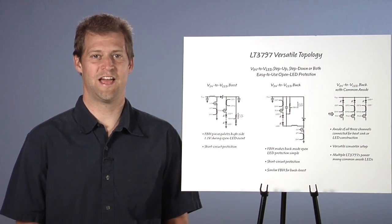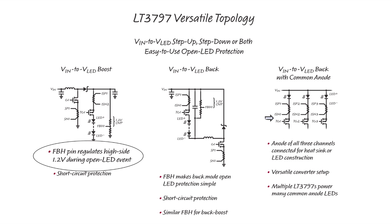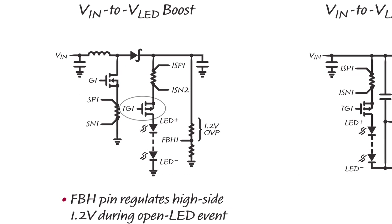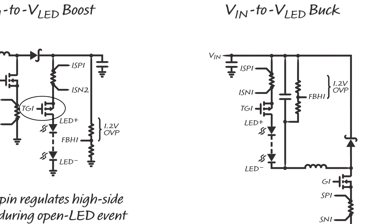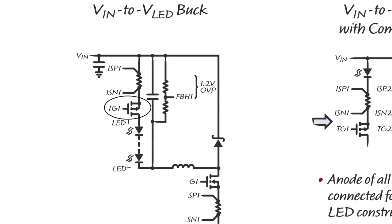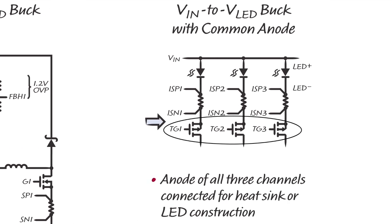The high-side FBH pin of the LT3797 allows for simple over-voltage protection with a two-resistor setting in all topologies. Level-shifting transistors are not needed in buck or buck-boost mode topologies. The high-side TG1 PWM MOSFET driver provides simple and flexible PWM dimming in all topologies as well as LED-to-ground short circuit disconnect.